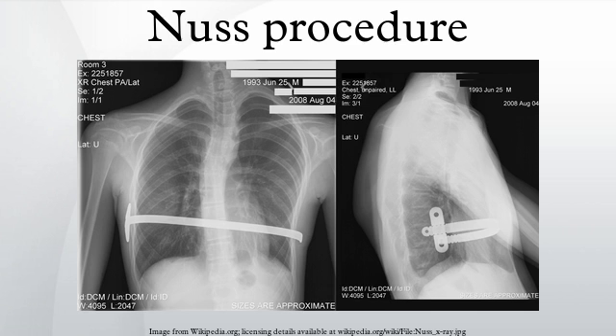To support the bar and keep it in place, a metal plate called a stabilizer may be inserted with the bar on one side of the torso. PDS sutures may also be used in addition to the stabilizer. The stabilizer fits around the bar and into the ribcage. The bar and stabilizer are secured with sutures that dissolve in about six months. Some surgeons have achieved excellent results using only feriocostal sutures, without the use of stabilizers.